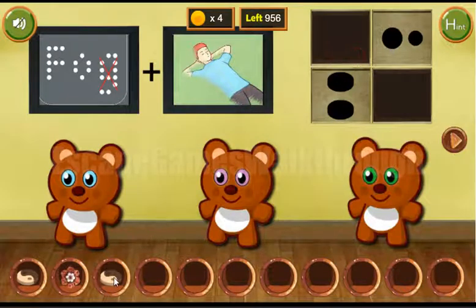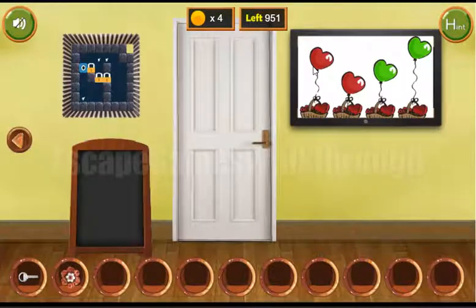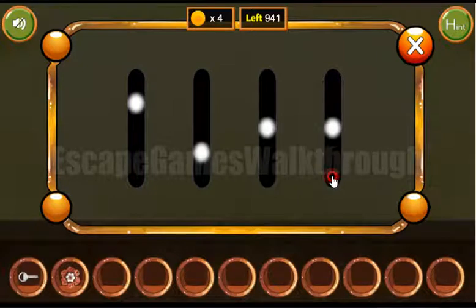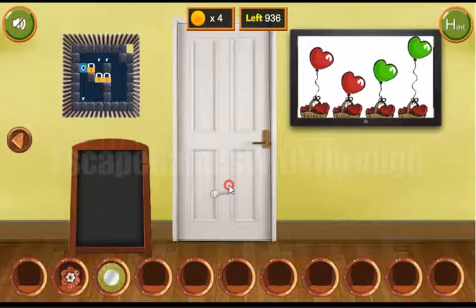We've got a yarn token to exchange for the key. Another hint on the TV shows these levels: 3, 1, 2, 4, 3, 1, 2, and 4. We've got the plate, and now we can open the door.